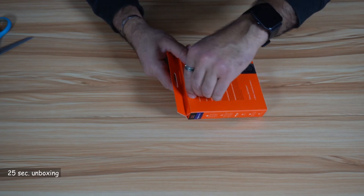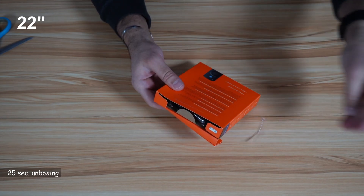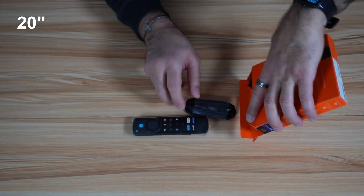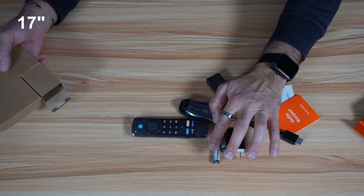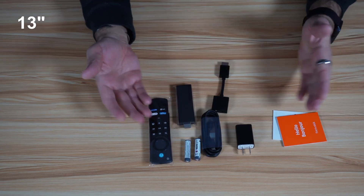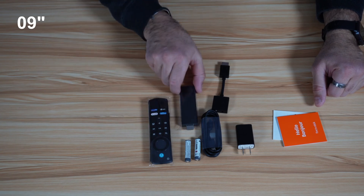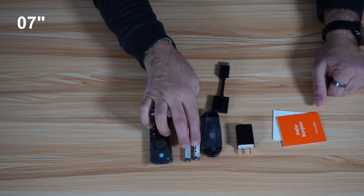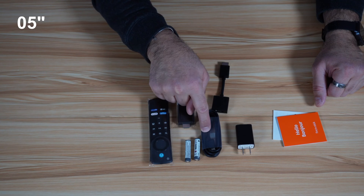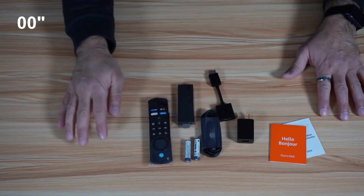Let me open the box. It has a frustration-free unboxing experience, and it's a very nice touch to include the batteries for the remote control. So this is everything you get in the box: the remote control, the Fire TV stick, batteries for the remote control, a power cord, a power adapter, the HDMI connector, and some documentation.